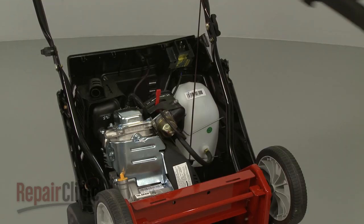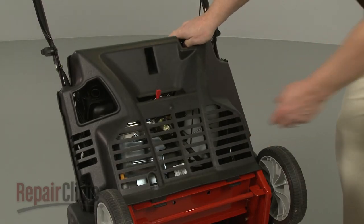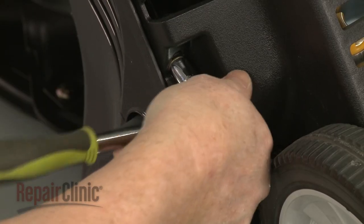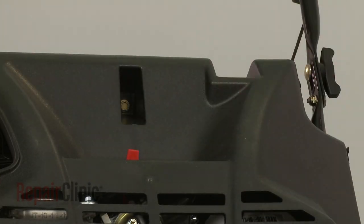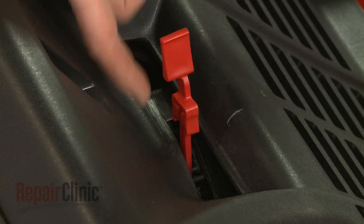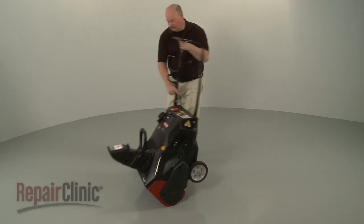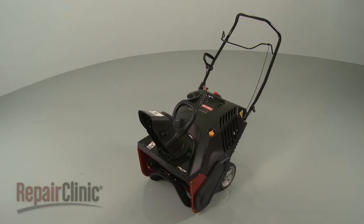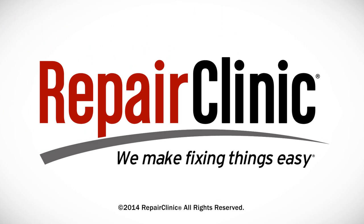Replace the lower shroud by first inserting the tabs into the slots in the frame. Position the shroud and re-thread the mounting screws. Replace the choke lever extension with the support tabs facing up. Return the snowblower to its upright position. With the repair completed, reinsert the ignition key and your snowblower should be ready for use.